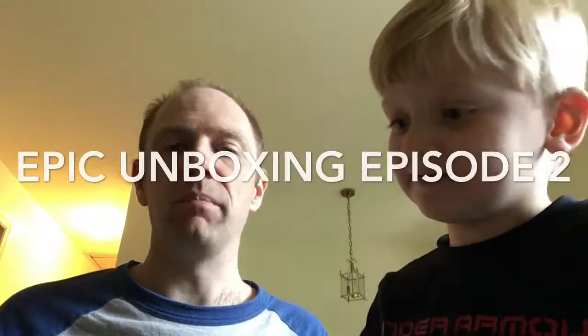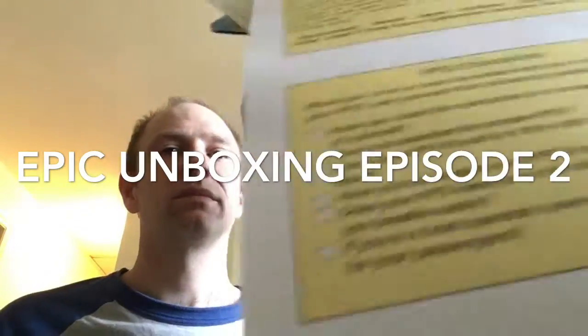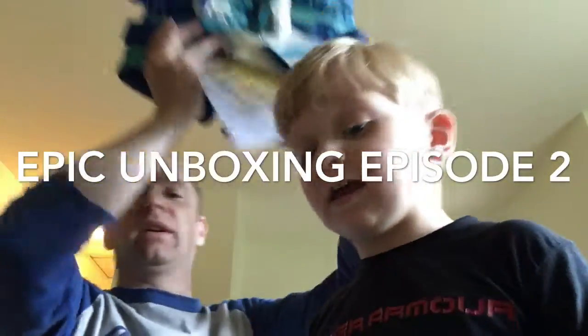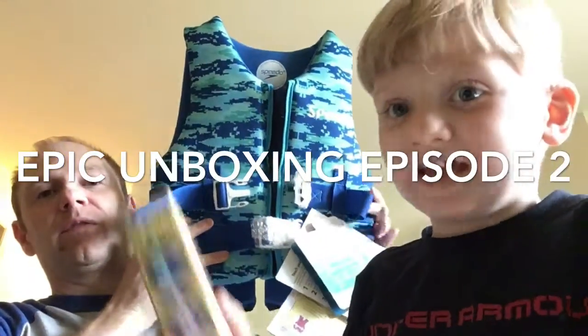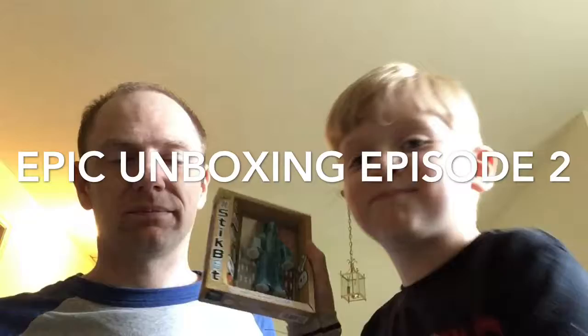Hey guys, it's me Sterling and me Aaron and we're Epic Unboxing. A couple things today: a life preserver from Speedo and my Stickbot from Stickbot.